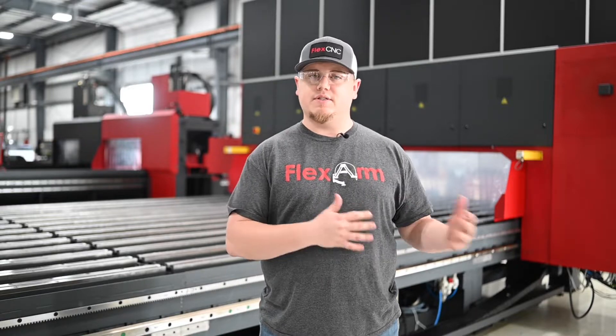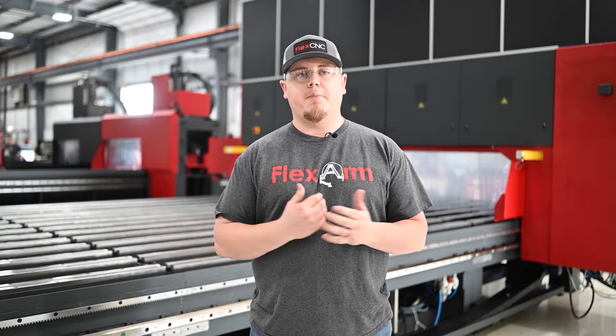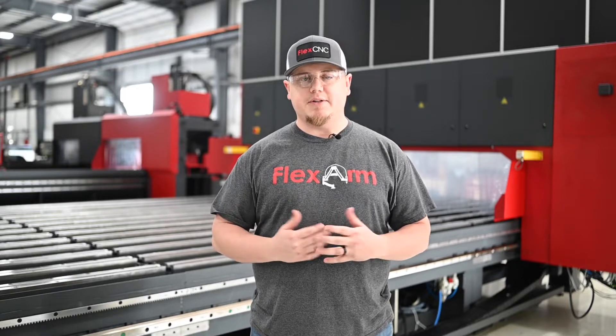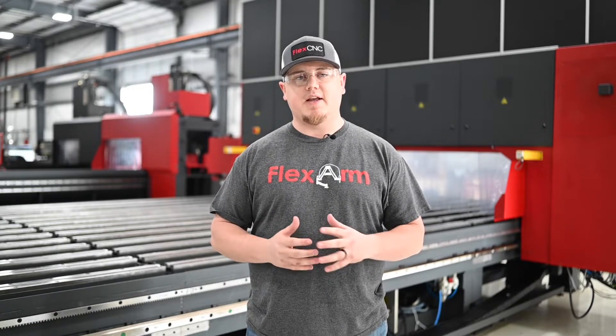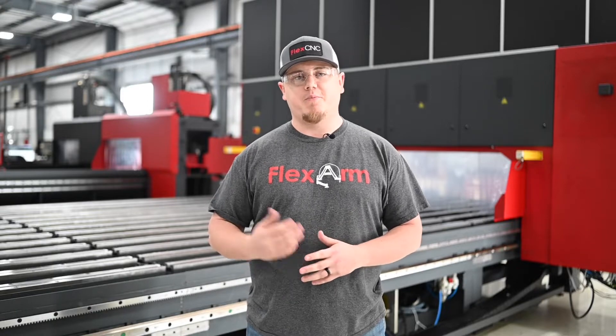We did drill some holes in 1018 as well as some 4140. The block that you're going to see in the video here is going to be 1018, about two and a half inches thick. It was an awesome video, the tool did wonderful, thanks to the team at Allied, they were here to help us get everything dialed in and everything went awesome. Hope you guys enjoy the video.